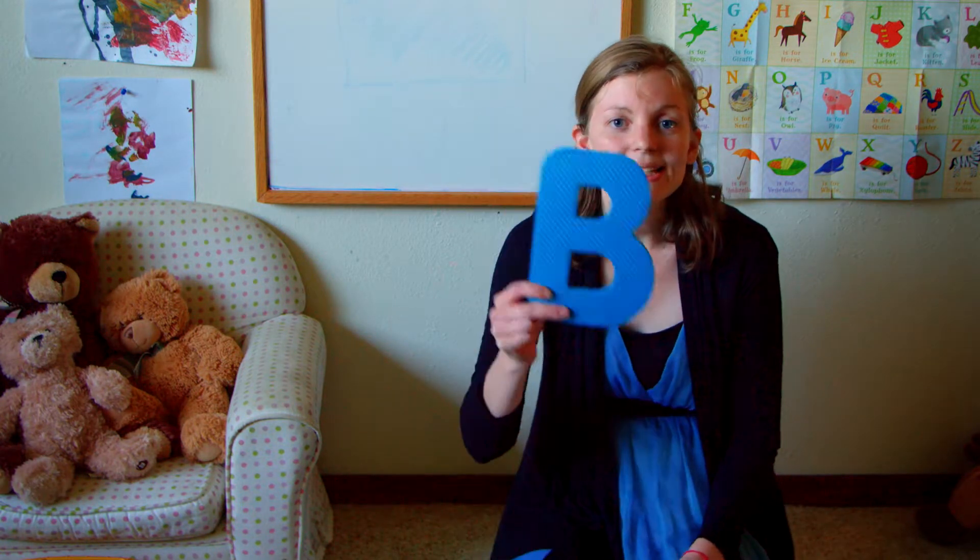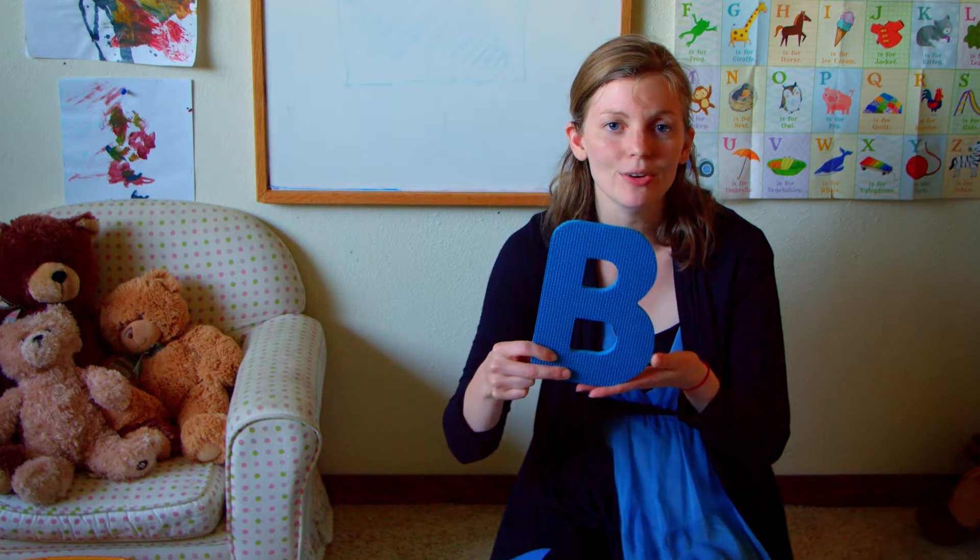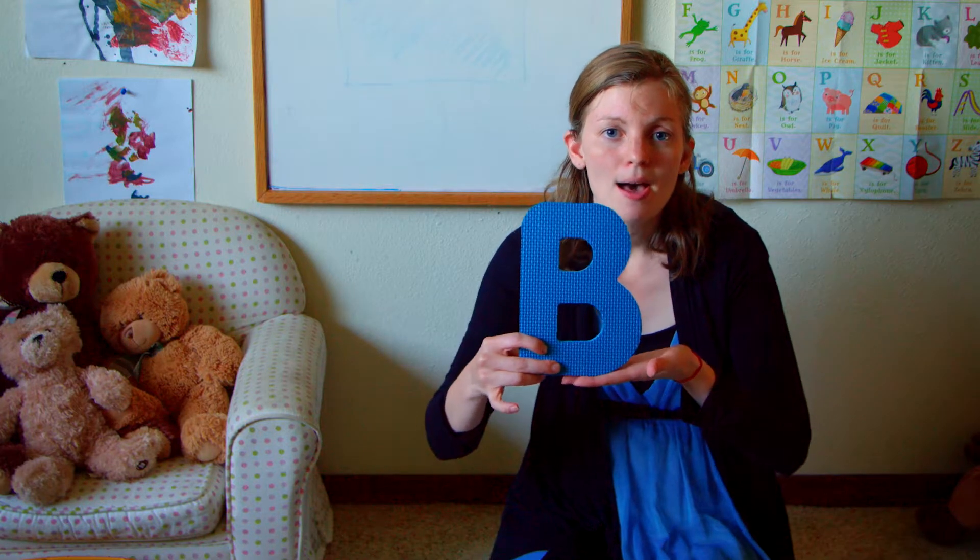Today is science and the letter of the week is B. Our letter is also blue. Buh buh blue and buh buh B. Today we're going to be making some buh buh bubbles — that also starts with the letter B.